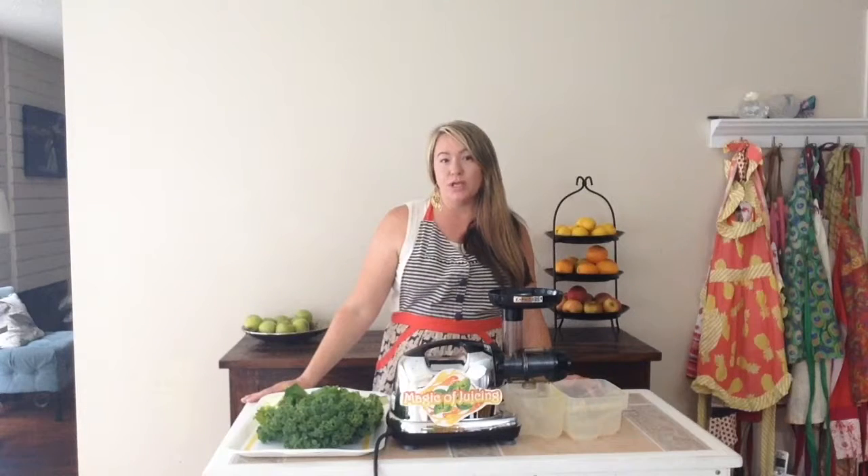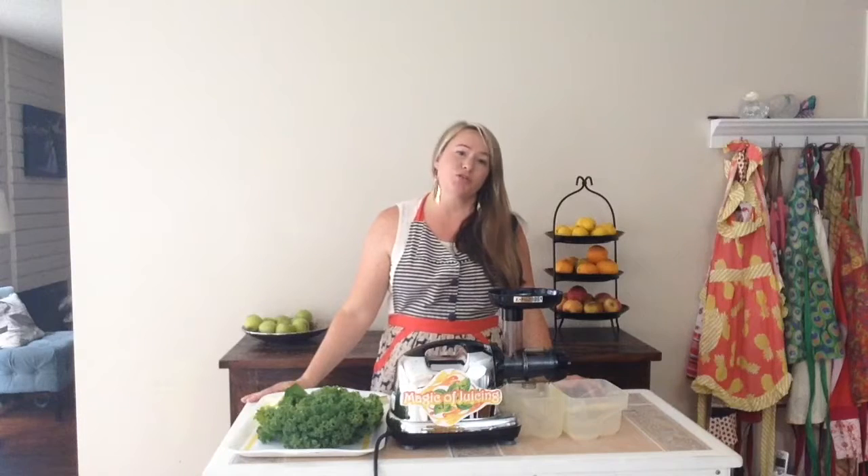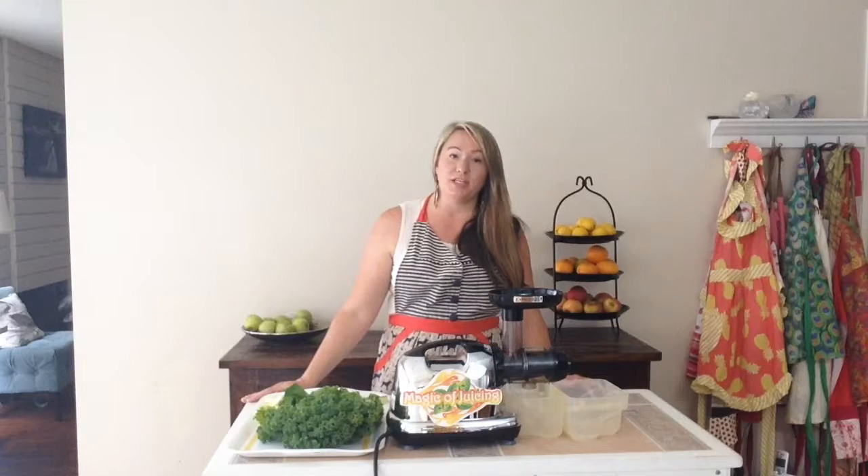It has two medium apples, one cucumber, four kale leaves, one lemon, two cups of spinach, and one inch of ginger.